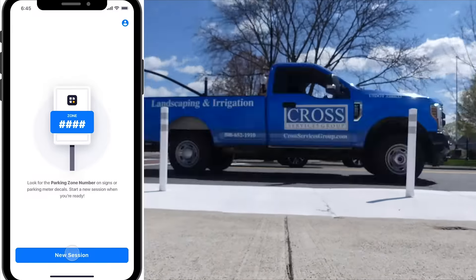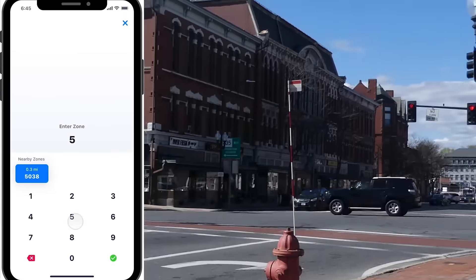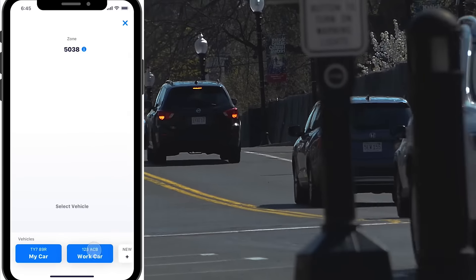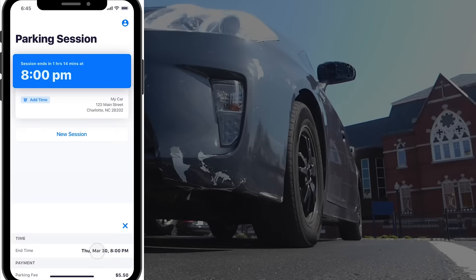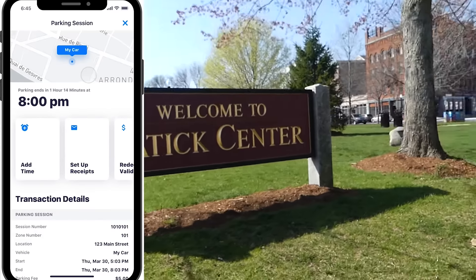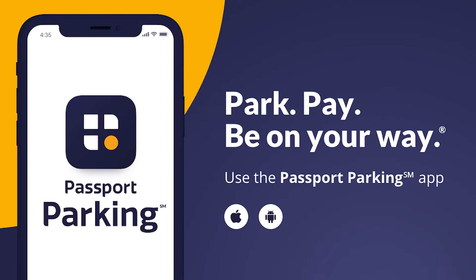Next time you come up to a parking meter, you don't look for your coins. You put in the number that's on the parking meter, press how long you want to be there for, slide a little bar for time. You press go and you get to park, pay, and be on your way. Come downtown and have some fun.